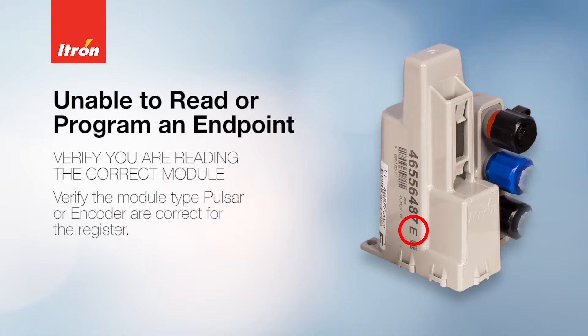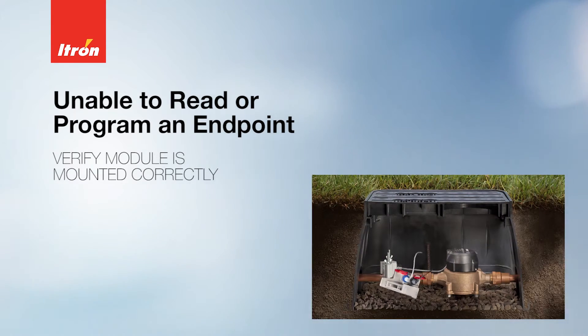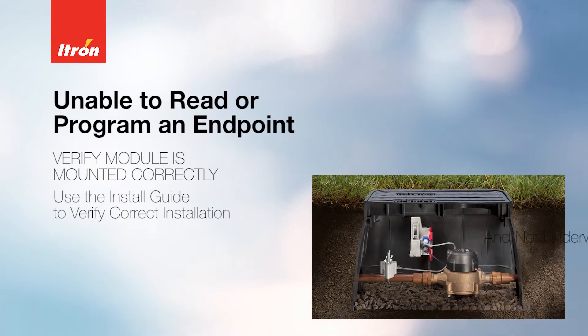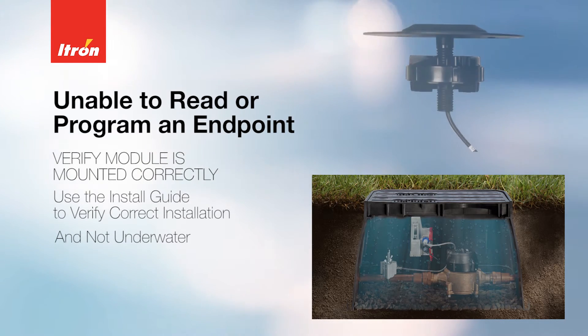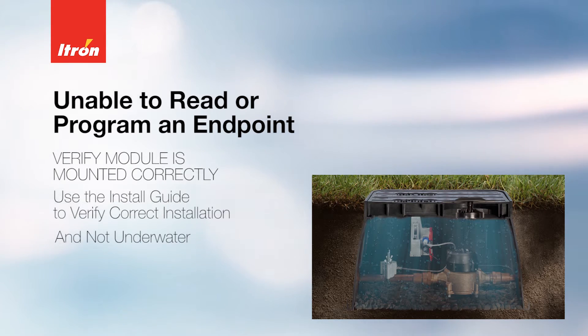Verify that you're reading the correct module and that the module type — pulsar or encoder — is correct for the register. Make sure the module is mounted correctly in an upright position and located in the pit as recommended by the install guide, and not underwater. If the mounting location is prone to filling with water, we recommend using a through-the-lid remote antenna.